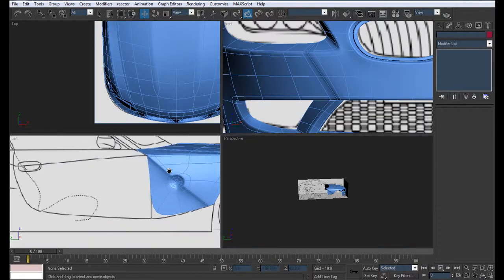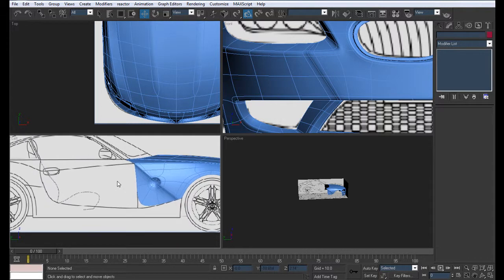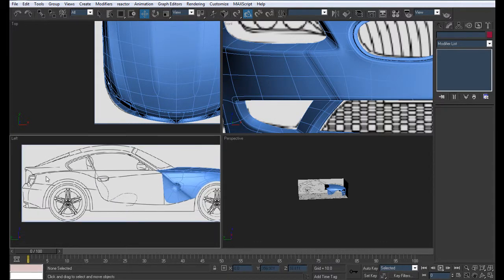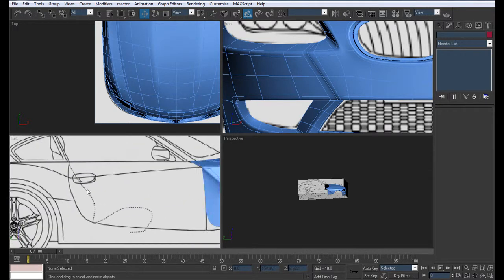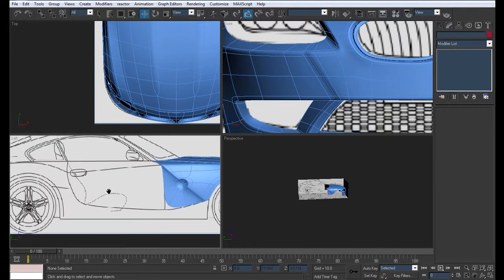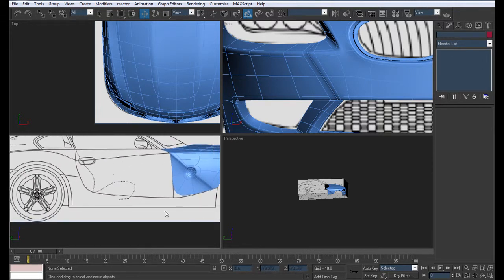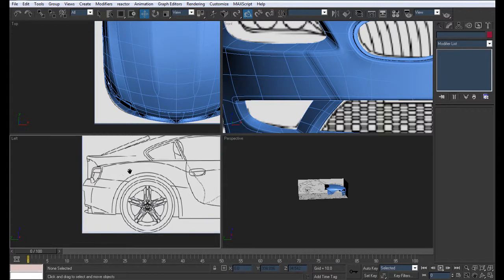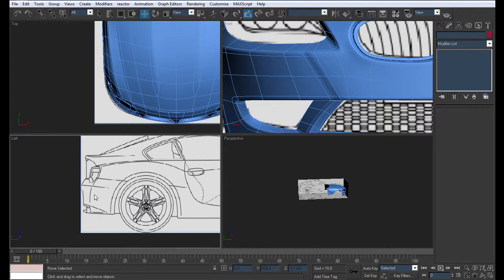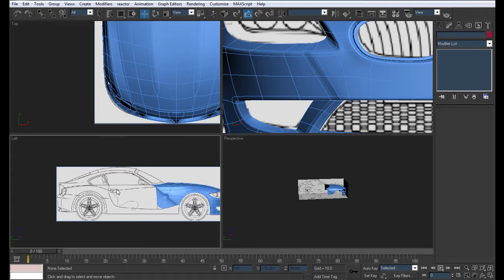In the next part, we'll probably be creating one of two things - either this part over here or the doors. I prefer we start the doors first, because once we create the doors we can easily create this part and follow it, and then we can move on to the back and the roof. So overall we have about four parts maybe.